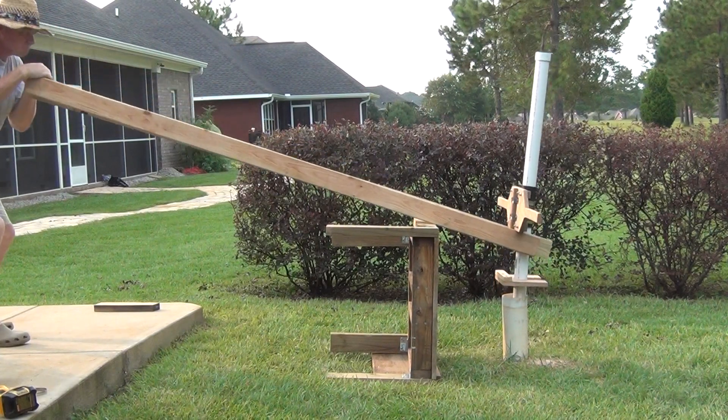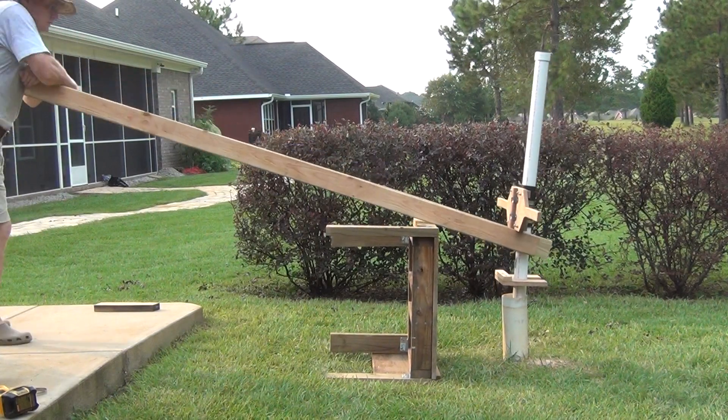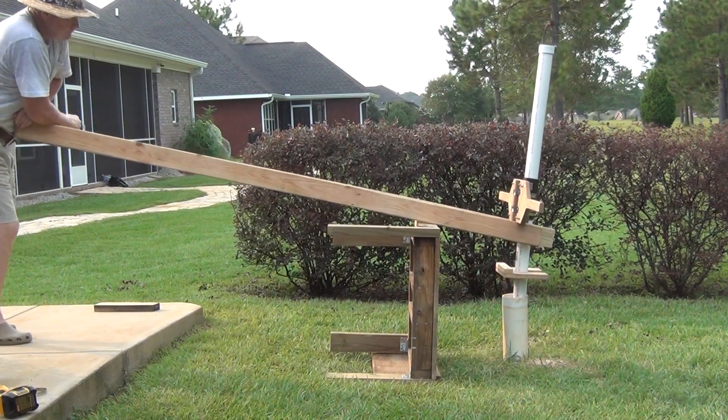After looking at the first part of this video, I was so embarrassed about the ragged bushes in the background of the footage. Sorry about that.